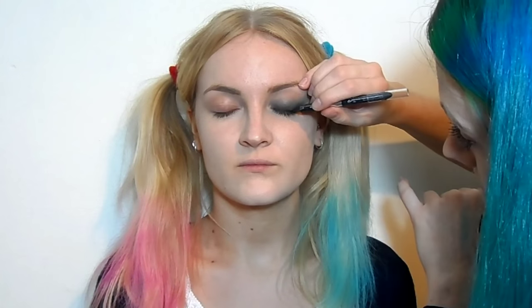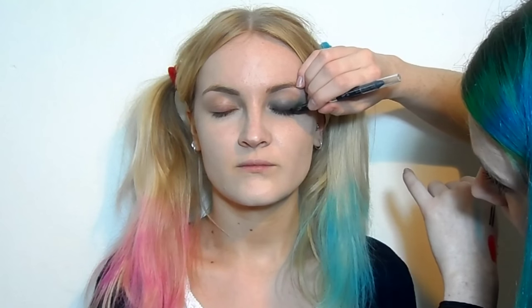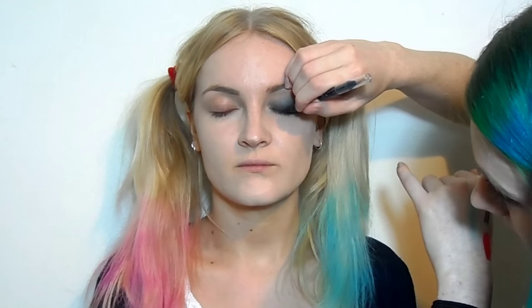Now I'm just going to take Urban Decay's Glide-On 24/7 pencil in Perversion and just run that along the top lash line, just to deepen up the area and make sure there are no bits of skin peeking through. We will be blending this out, so make sure that you use a soft enough pencil — one that isn't set too quickly.